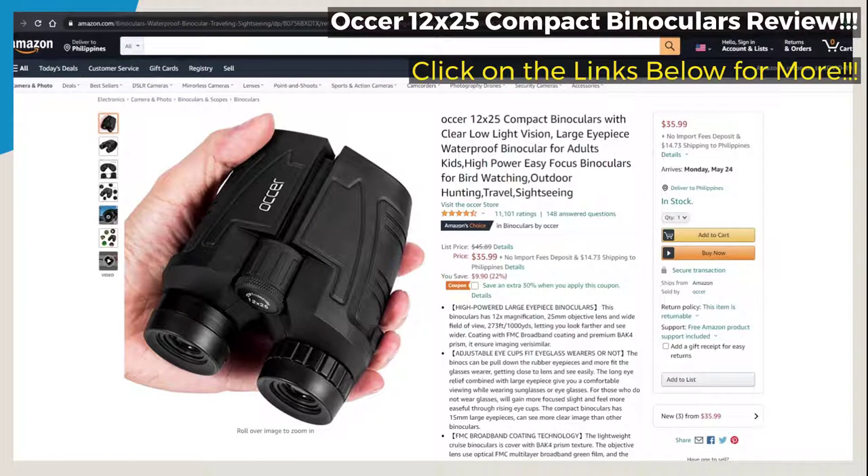This binoculars has a 12x magnification, 25 millimeters of objective lens, and a wide field of view — 273 feet or a thousand yards — letting you look farther and see wider. The coating with FMC broadband coating and premium BK4 prism ensures image clarity.